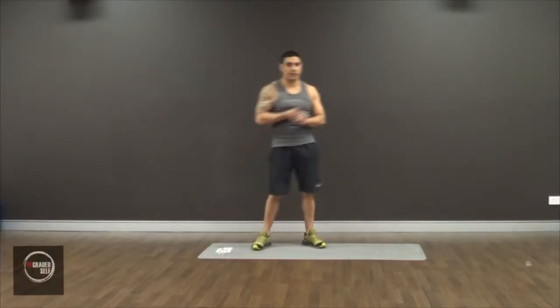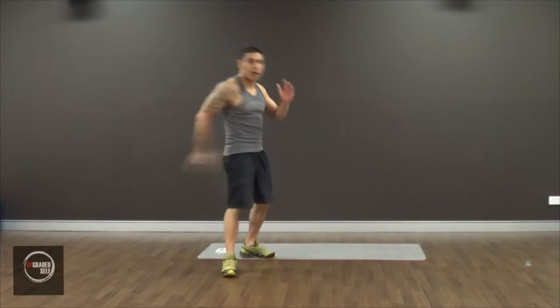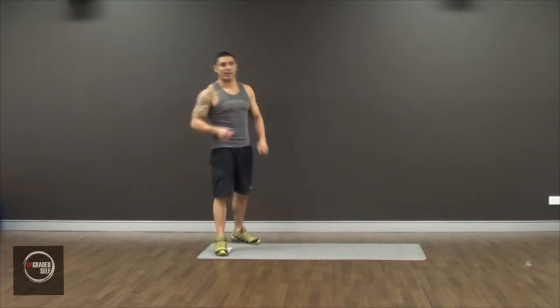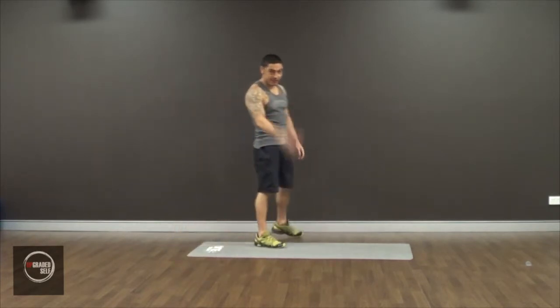Yo, Moses from Upgraded South. Welcome back to another great how-to video. In today's video we're going to be working the butt. Yes, we're going to be... I know you girls like butt exercises, so I'm concentrating just on the butt for this one.